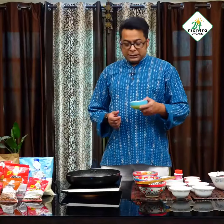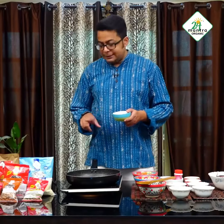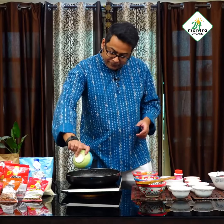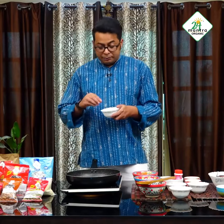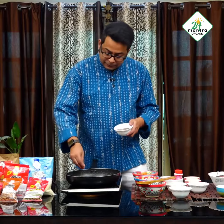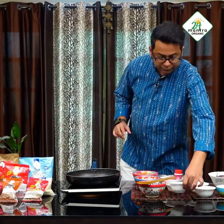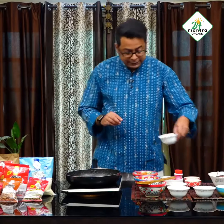The whole garam masala, as I have mentioned before, is going into the oil now. Then I will put some whole cumin seeds and some coriander seeds as well, and a bit of mustard seeds.